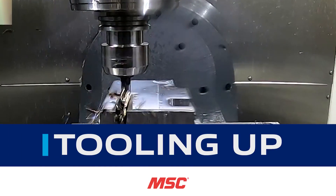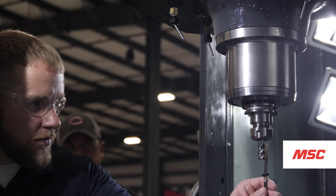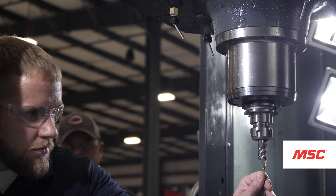Welcome to Tooling Up, a series by MSC Industrial Supply Company that provides real-world insights brought to you by leading industry experts and aimed at improving the efficiency and productivity of your operations.